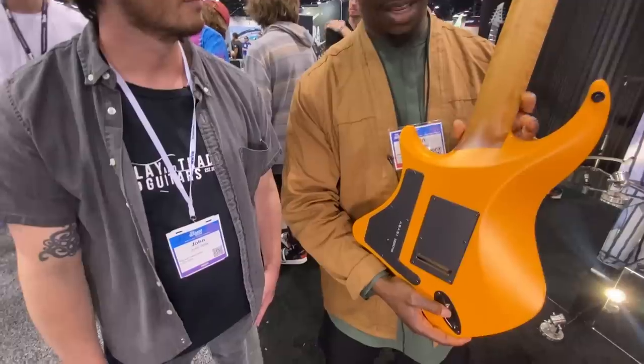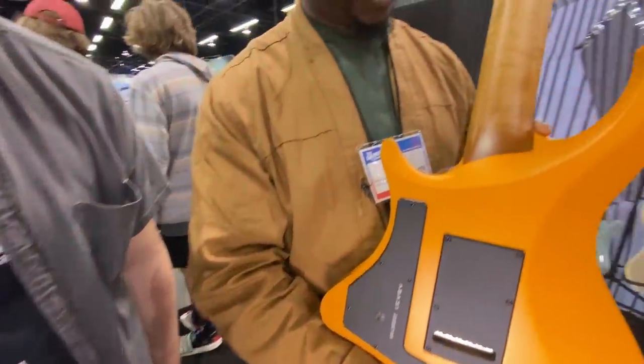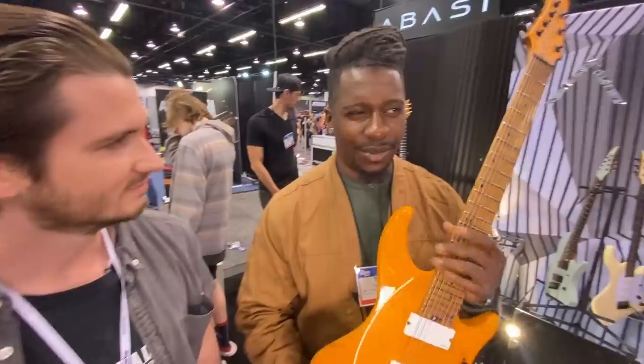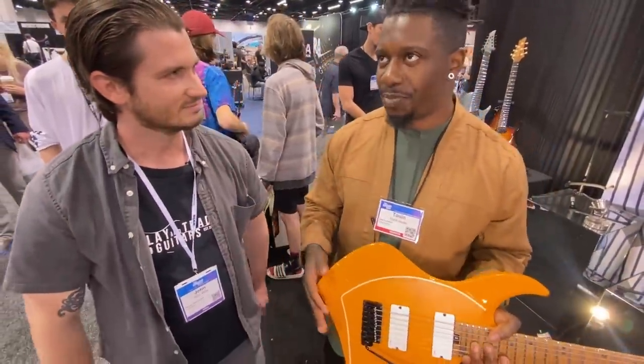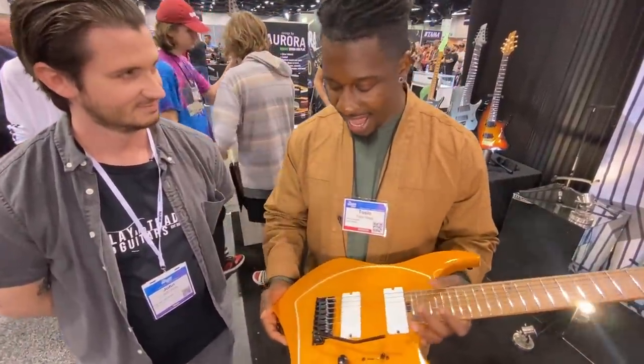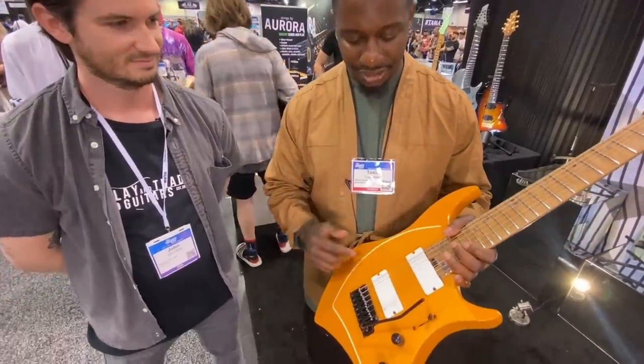It's a deep-set glue joint for the neck. This is roasted figured maple. We use kume for the bodies, which is a species similar to mahogany, but it's lighter. And there's just some cool aesthetic details, like the racing stripe.